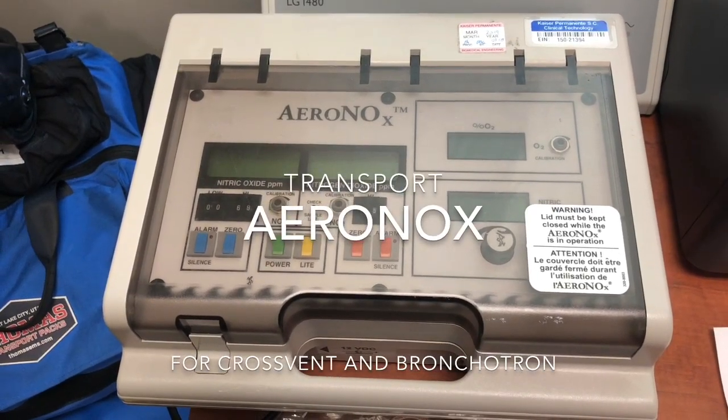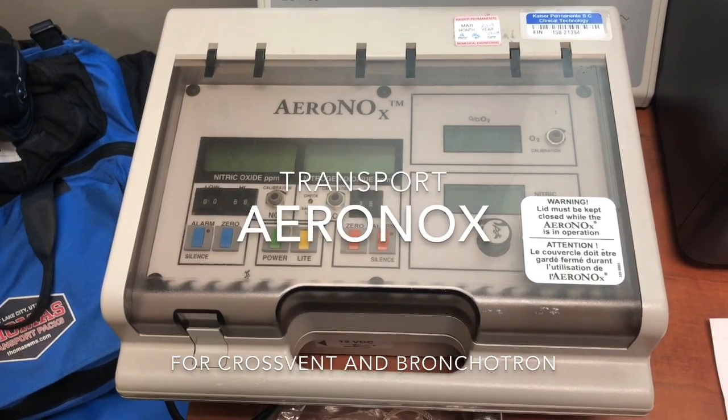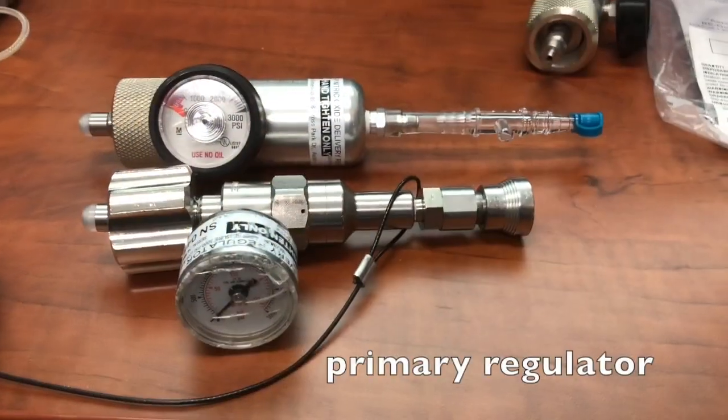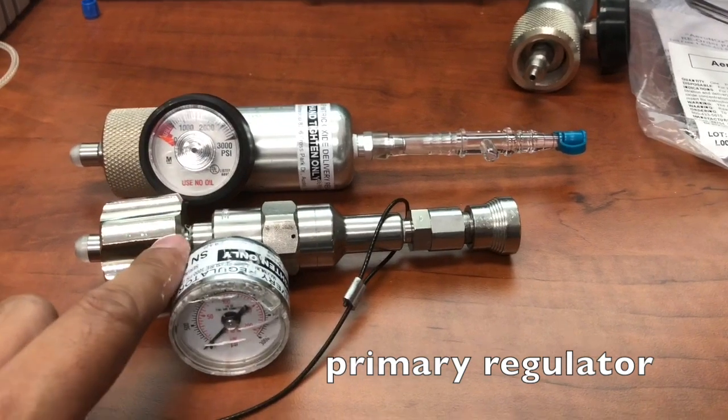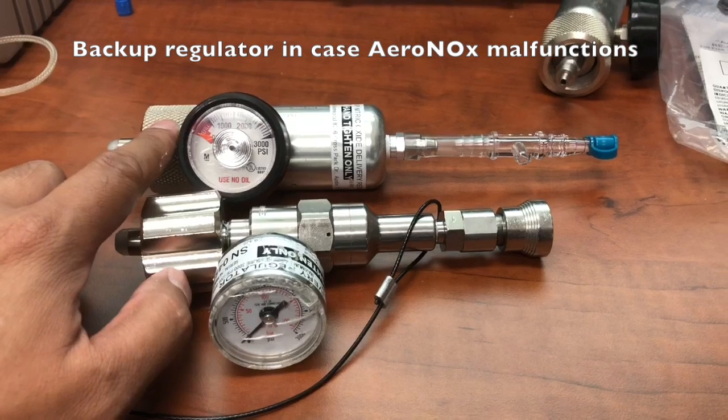We're going to show you guys how to set up the Aranox with conventional and high-frequency. There are two regulators you'll need. This one right here will already be hooked up to your iNO tank, and this is your backup regulator.